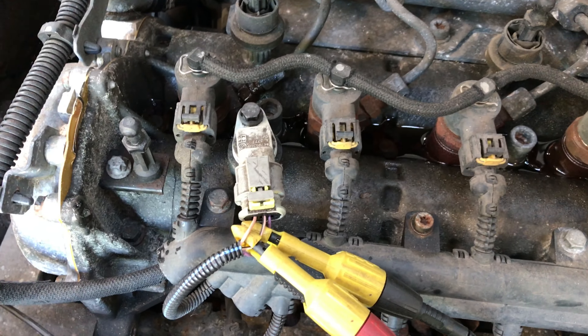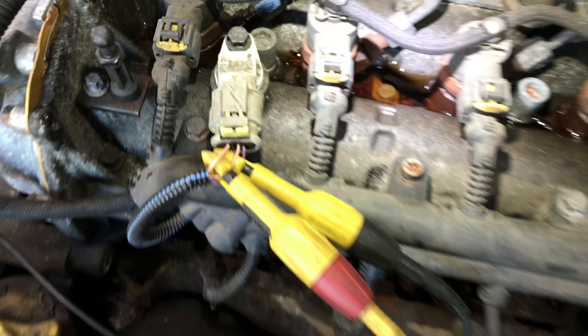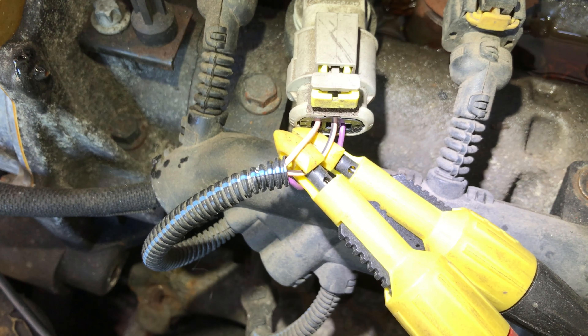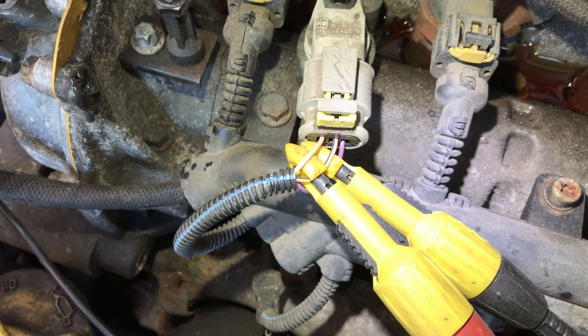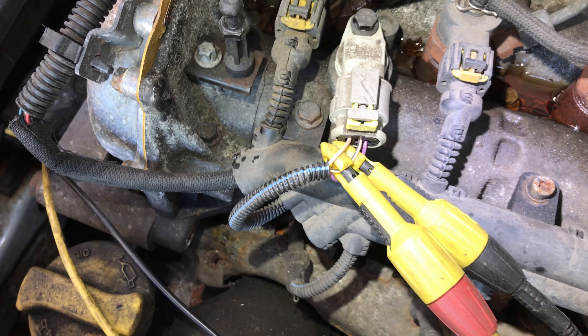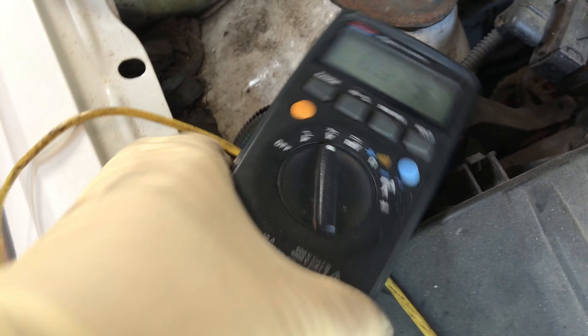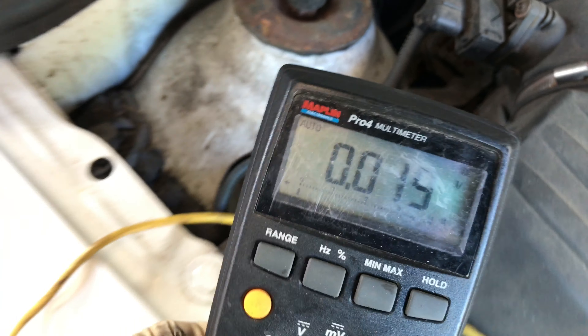So you can see I'm into my ground wire and also into my middle pin, which is a salmon pink color. We should be getting five volts and then going to ground as the camshaft sensor passes by. So what you see on my multimeter — you can see the lobe is up so the voltage is low.